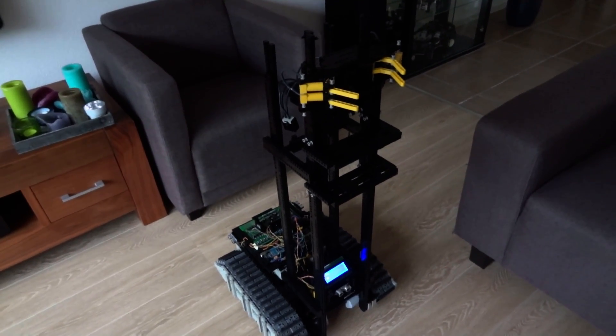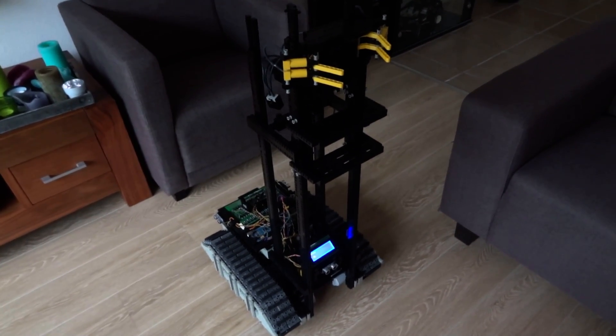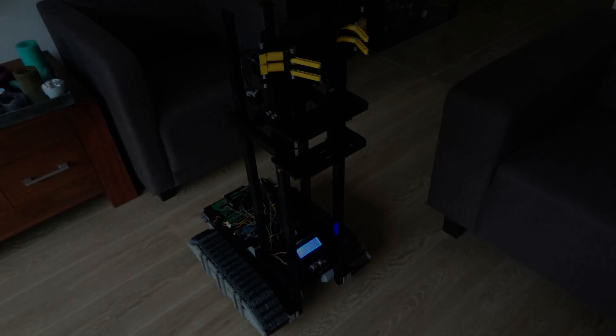In my next video I will make the robot open the fridge, which is still quite a challenge, so I don't know yet how I'm going to do that. But stay tuned, and thanks for watching — bye!